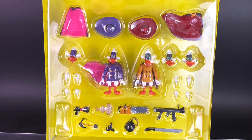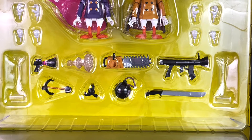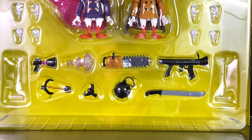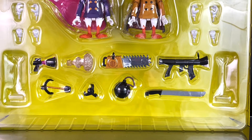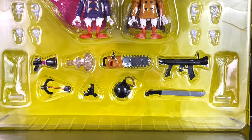Darkwing Duck and Negaduck come in a plastic tray for safekeeping. You can also check out all of their accessories, which includes interchangeable capes to create that wind-blowing effect, their hats, interchangeable heads, three sets of interchangeable hands, and acrylic stands. Darkwing Duck's accessories include his blaster with an effect piece, and grappling hook attachments. Negaduck has several accessories including his iconic chainsaw, what I believe is a rocket launcher, a big machete, and a bomb.